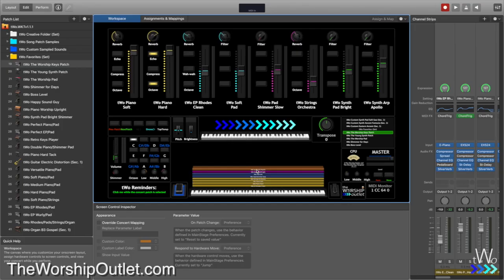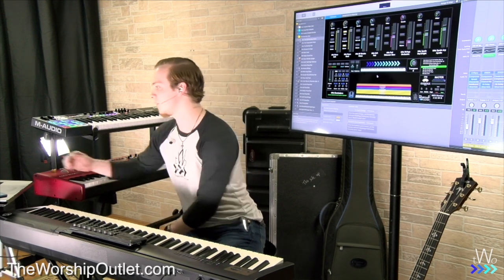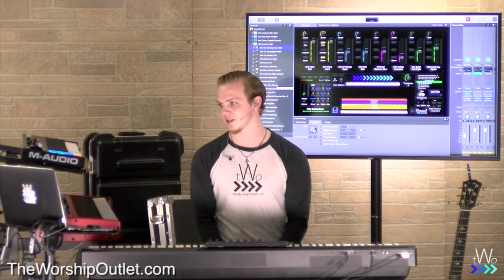You have an 88-key on the bottom and a 61-key on the top. It doesn't have to be 88 or 61 keys — you can use any keyboard you want. In the patch list, we have our two favorites set. These are our personal favorites here at the Worship Outlet — some combos and single sounds we really like to layer together.